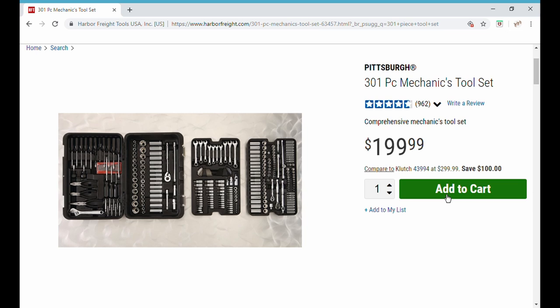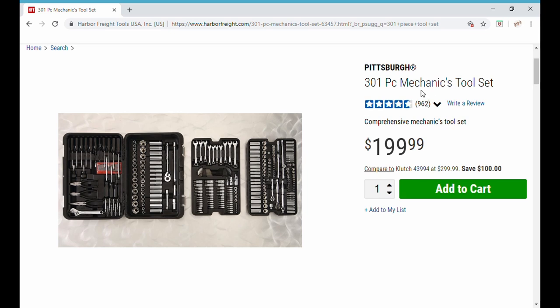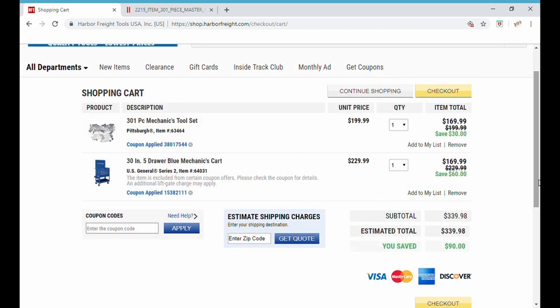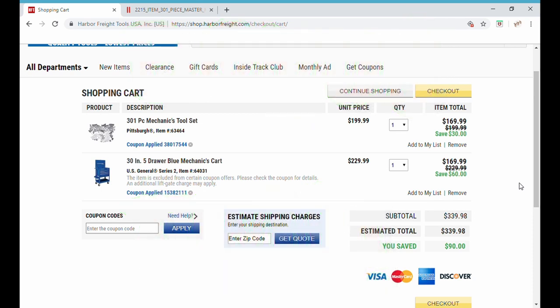Let's add this to our cart. We've got the 301-piece mechanics tool set, we've got the tool cart, all in our shopping cart with our coupons applied — and we have saved $90, which in itself is massive. Our total here is $340. Or is it? If you stay through to the bonus, you are one lucky person, because you are not going to believe this.